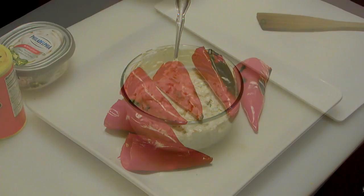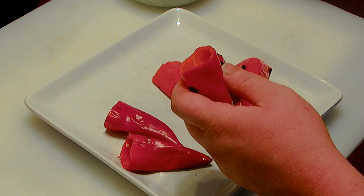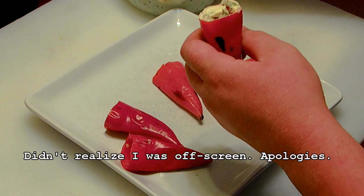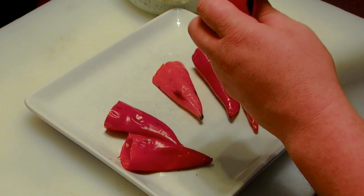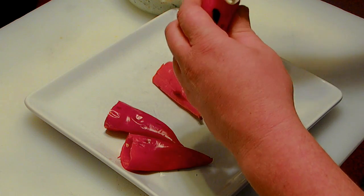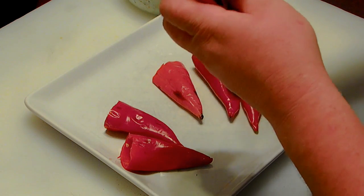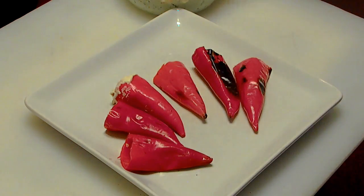Alright, let's stuff some peppers. This step's pretty much self-explanatory. I'll go ahead and stuff one pepper on camera here, then I'll get the rest stuffed and start stuffing the chicken. Push it all the way down in there — I'll probably use my finger once I shut the camera off. There you go, you get the idea. Alright, let me get the rest of these done.